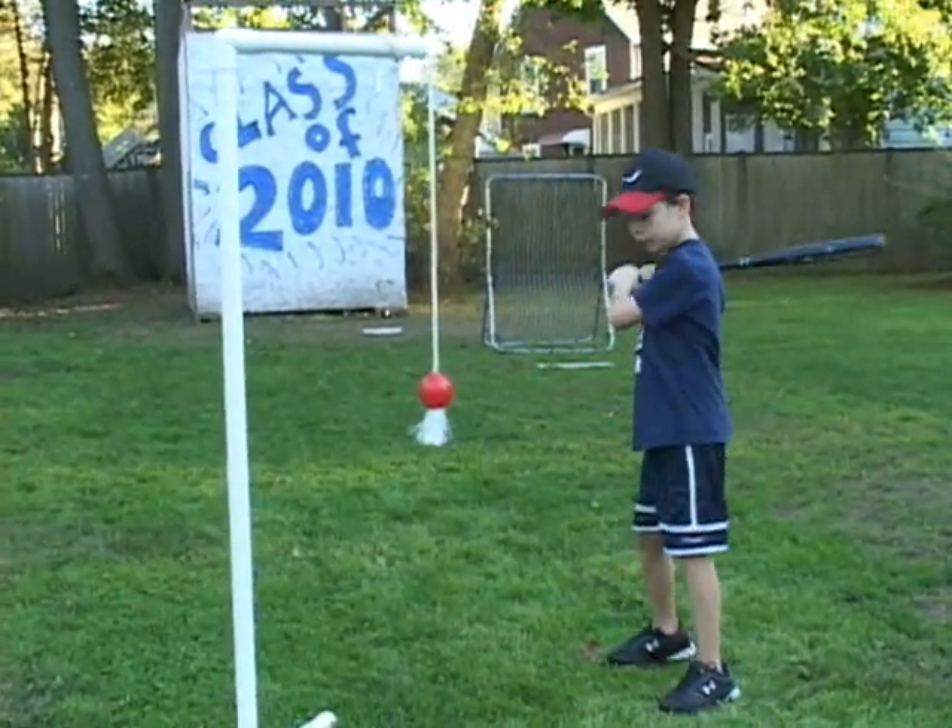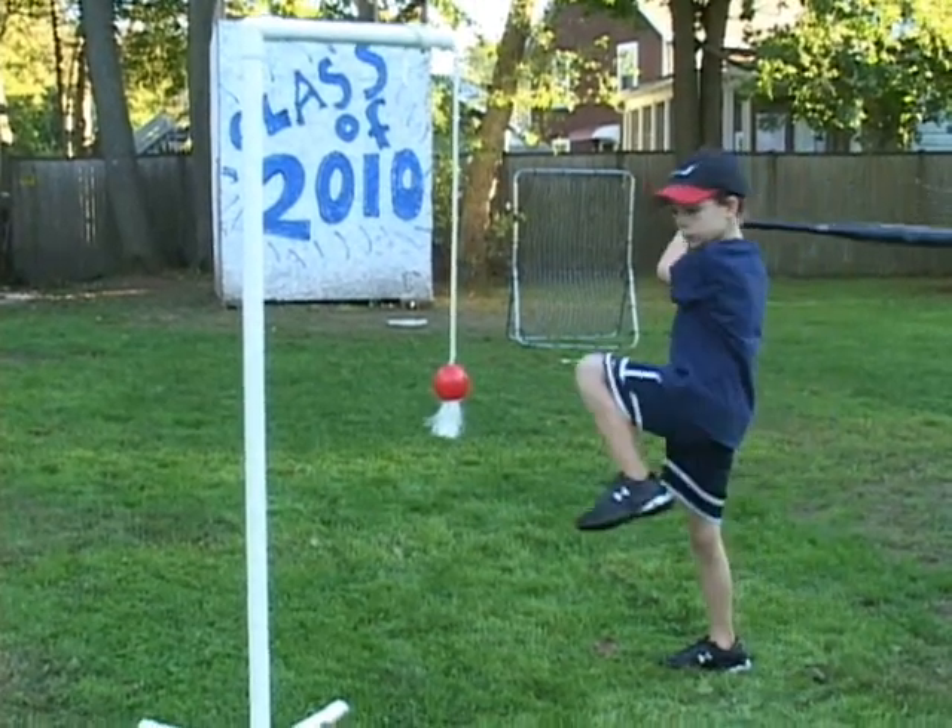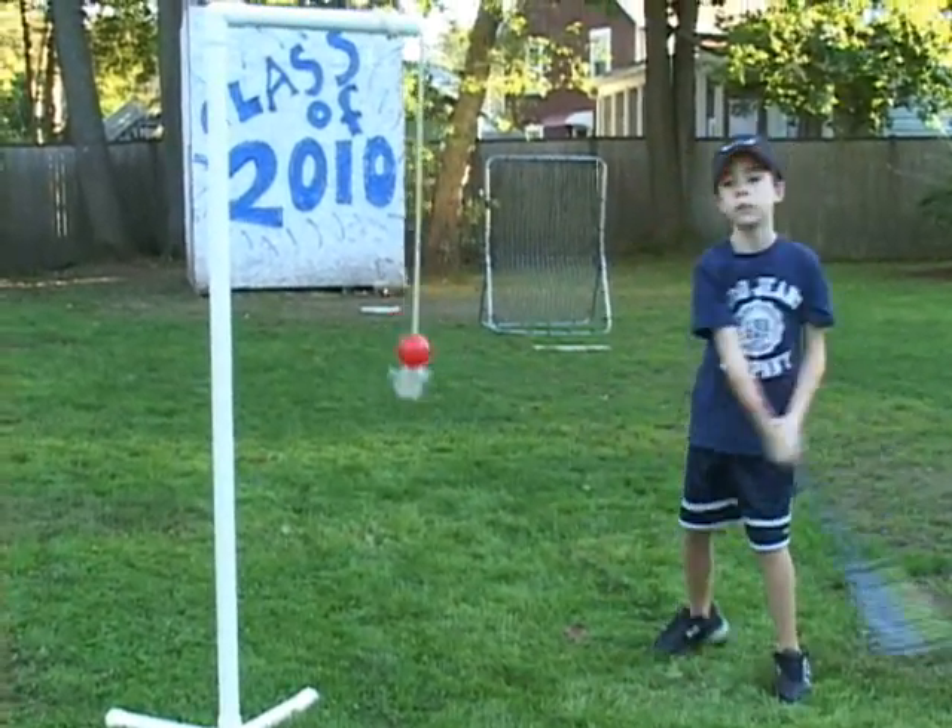You're too close — back up. Hit it. There you go, nice.